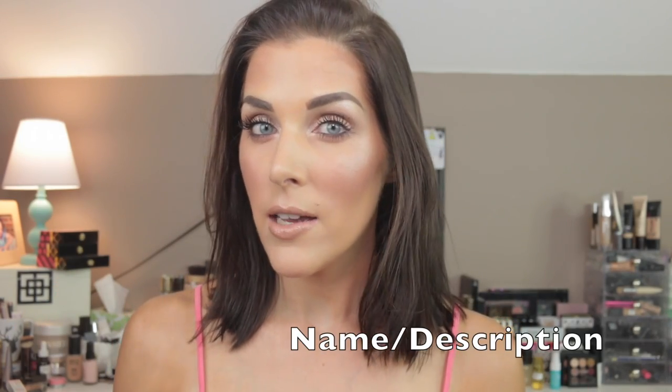Hey guys, welcome back to my channel! Today I wanted to do a quick get ready with me. It is 4th of July, so let me start off by saying I hope you all had a fabulous 4th of July. If you do not live in America and don't celebrate, I hope you had a fabulous Tuesday.